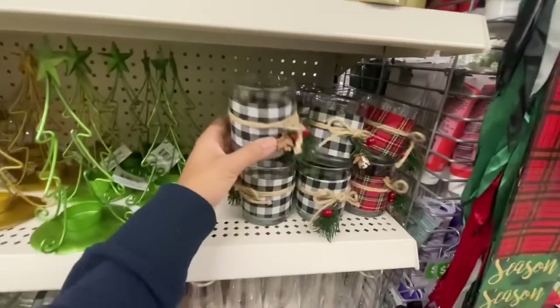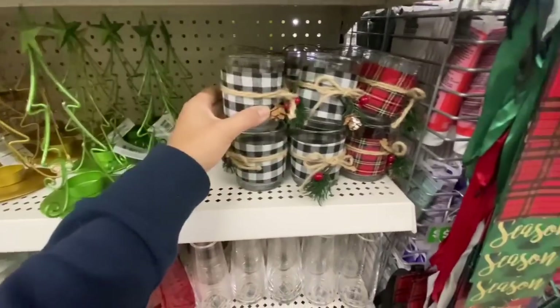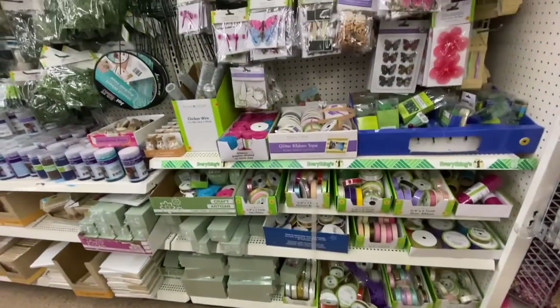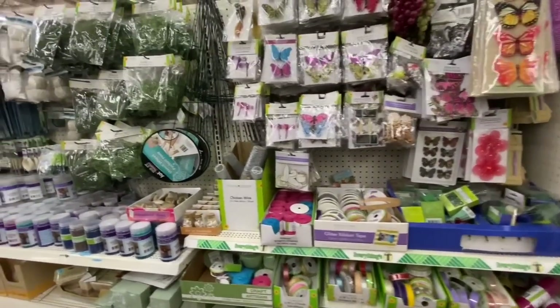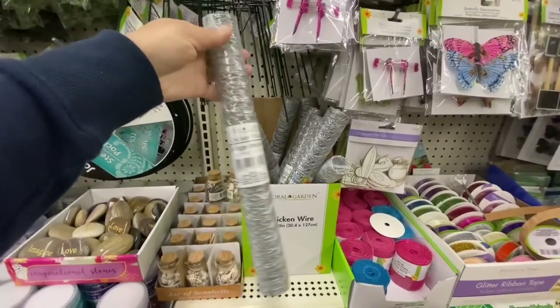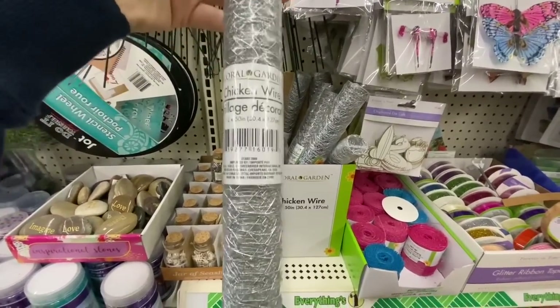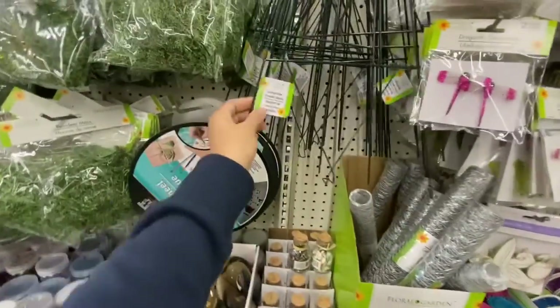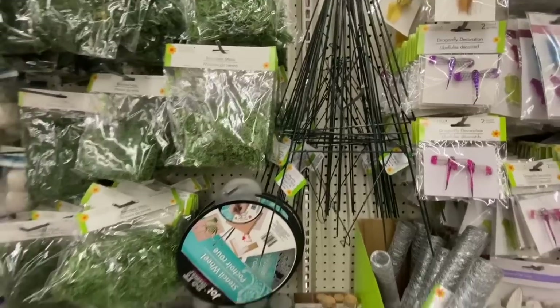I absolutely love that Christmas tree and reindeer tea light holder. This one is new — a chicken wire roll, 12 by 50 inches. And even this one is new — the collapsible wreath stand.